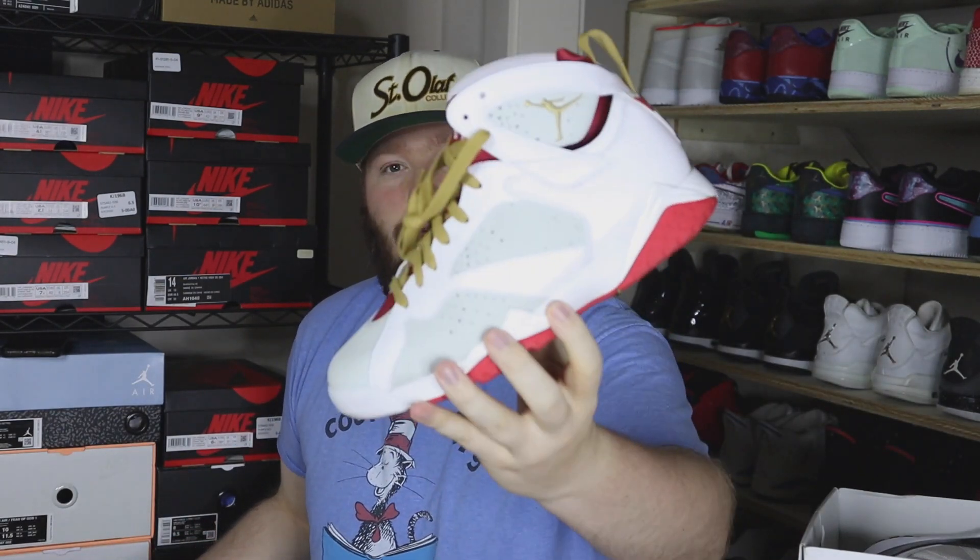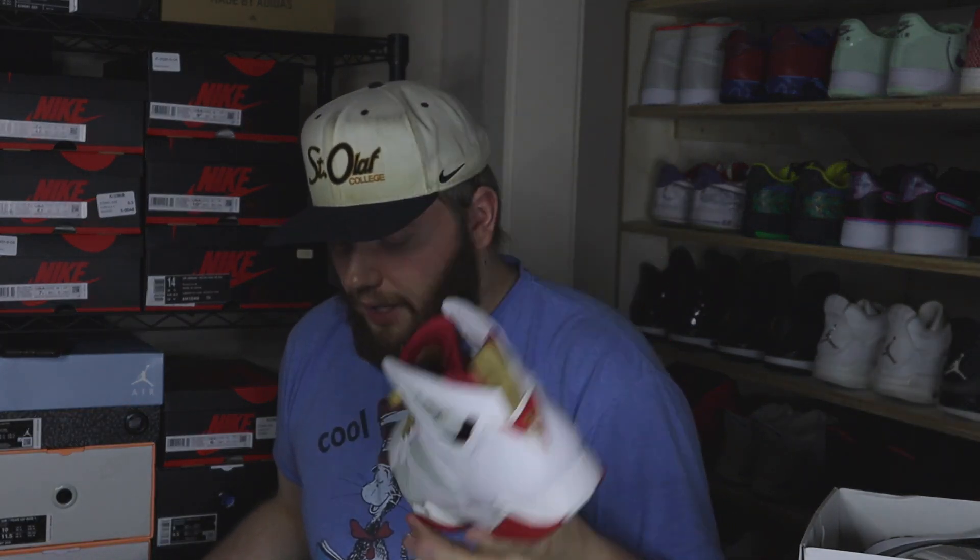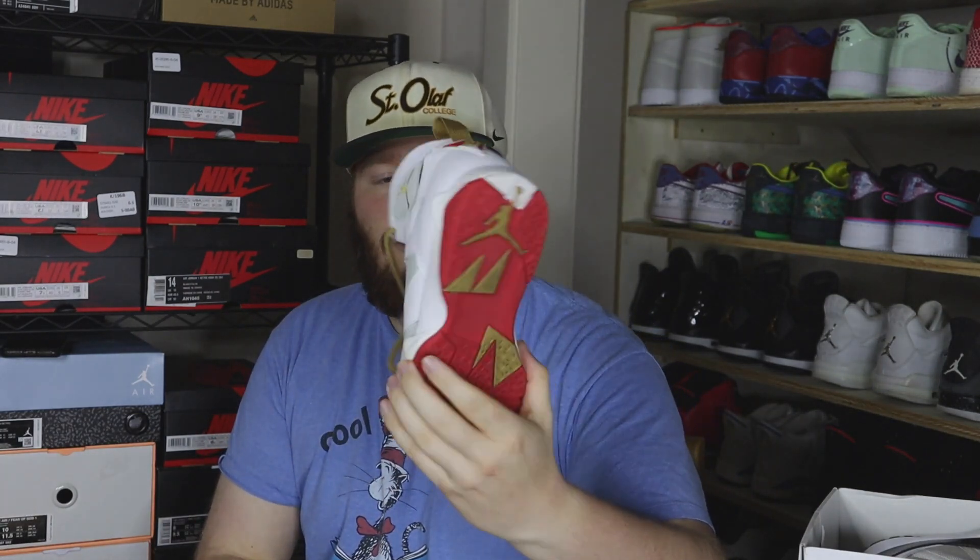We have a size 8.5 Jordan 7 Year of the Rabbit — really really sick with the gold laces and gold touches. It's basically a Hare 7 but with gold, and it's just such a dope pair. It comes with a really dope box as well. Size 8.5, super super clean — pretty much passes as new besides a little bit of dirty soles. Uppers and insoles are fully intact.